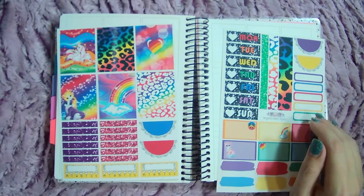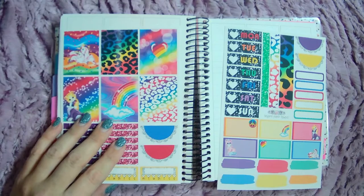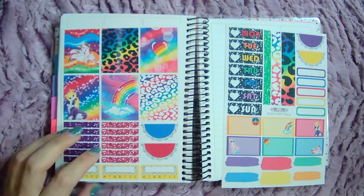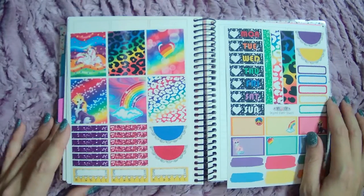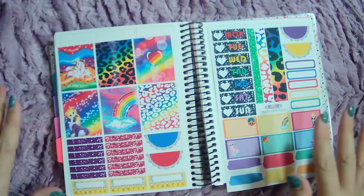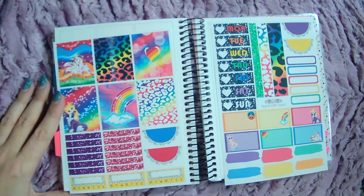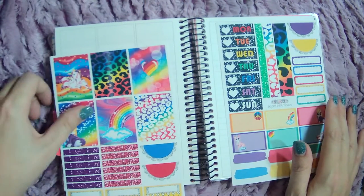Hey guys, welcome back to another wellness plan with me. I still have my nails on. I am planning on Saturday the 3rd because my husband took the kids out of the house, so it's quiet. I'm trying to do as much as I can possibly get done with planner stuff while I just have peace and quiet and can do it without interruption. Thank you to my husband for doing that.